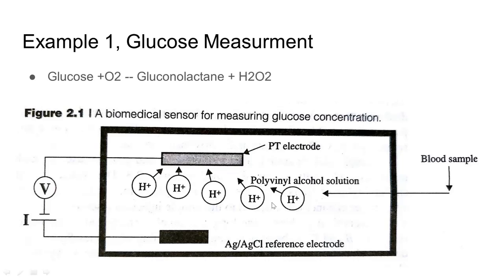We have two electrodes: a platinum electrode and a silver electrode, with a current applied. Then we introduce a minute amount of blood. We have a polyvinyl alcohol solution strip. The chemical reaction produces H2O2. H2O2 reacts to form gluconolactone as a by-product. The platinum electrode performs electrolysis, and we get a current variation at the output. This current variation is how we find out the glucose level. This is an example of a biomedical sensor.